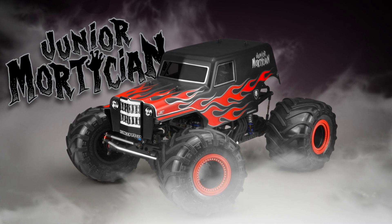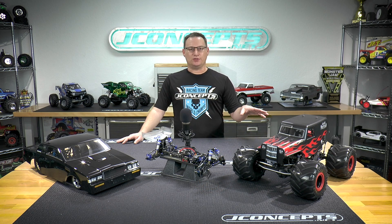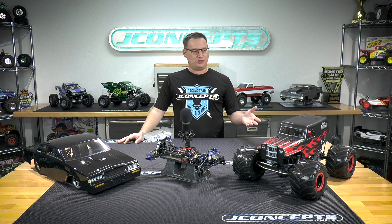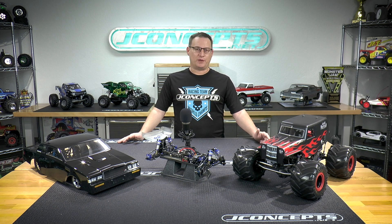We got that thing decked out here with the J Concepts tires, the tribute wheels, and the beadlocks. This is on my Axial truck — actually the truck I ran at the world finals last year, 2019. We just re-bodied it, retired it, and got a whole other truck. Happy with the Junior Mortician — just another panel truck body for everybody to decorate and theme out however they like.